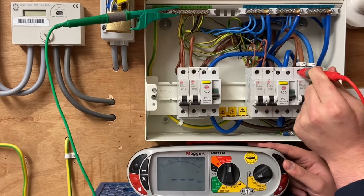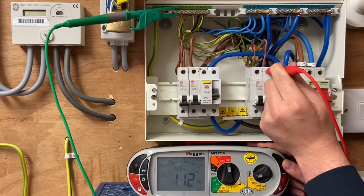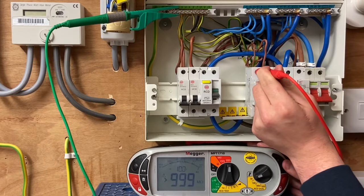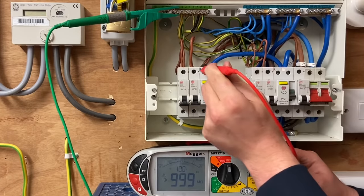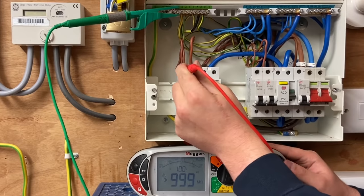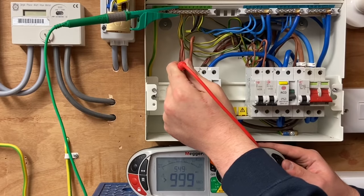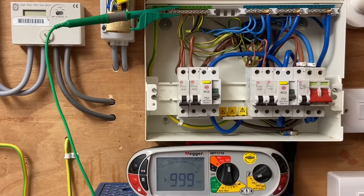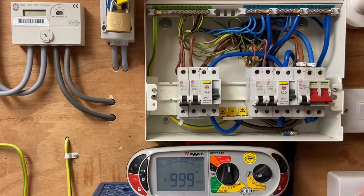Testing between line and CPC, we're getting a reading greater than the machine can read — greater than 999 megaohms. What we're looking for is to make sure we're not going below our tolerance of one megaohm. Further investigation would be required if it was below two megaohms, and for a new installation it needs to be above 20 megaohms. This is effectively a brand new installation, so we're happy with those results between the line conductor and the earth bar.